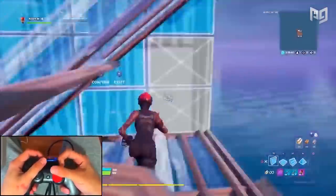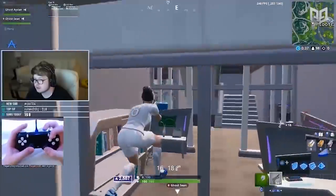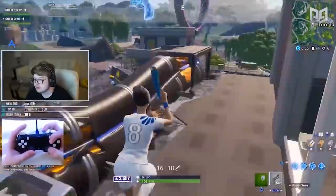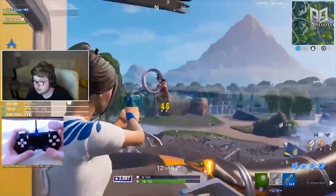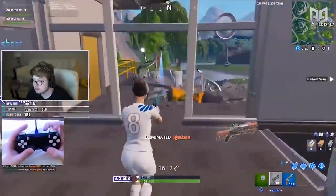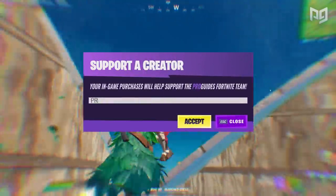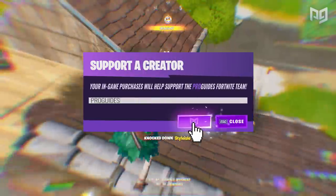Since the dawn of controller-based shooters, Claw has become a major style of play. Believe it or not, the popular controller grip that is debated heavily nowadays in Fortnite used to be a popular and greatly used grip by many pro eSports players and pros from older games. But due to the massive popularity of Fortnite, it has shed new light on the Claw and the debate of its effectiveness.